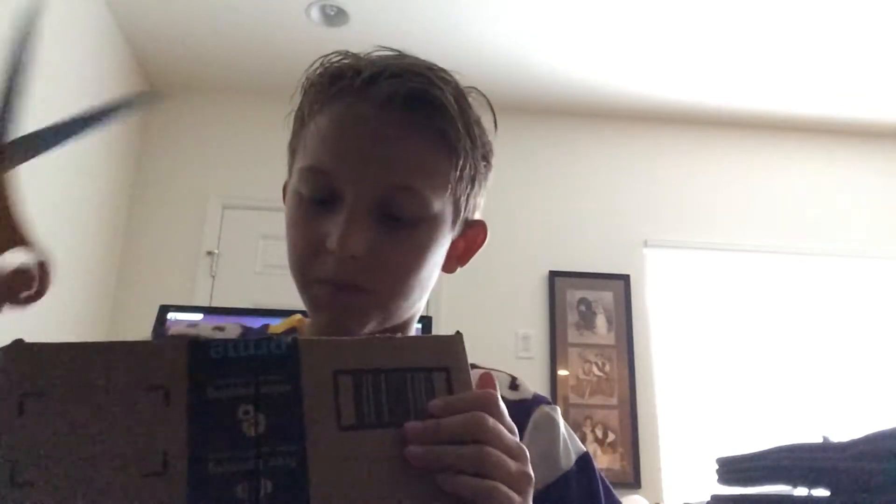I'm just gonna turn my chair around. We just got back from the mailbox, and now we just have to open this baby up. We're gonna do it.